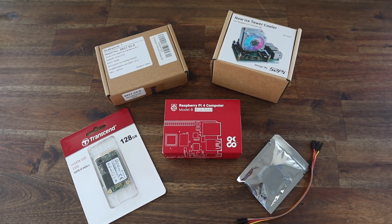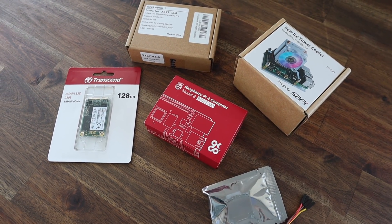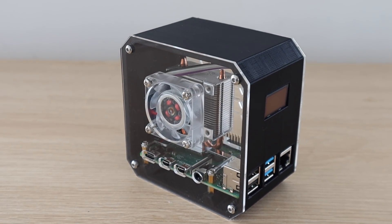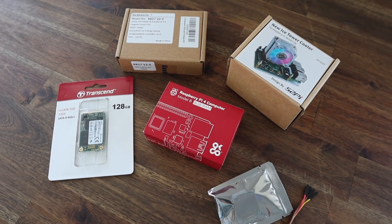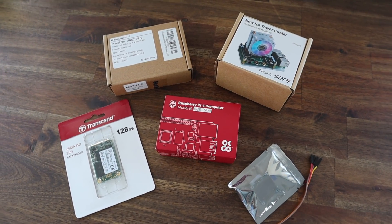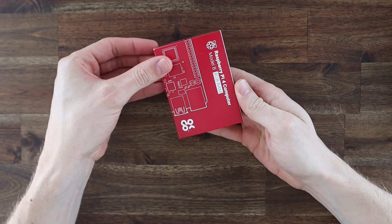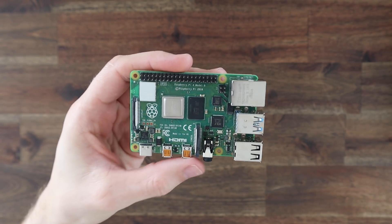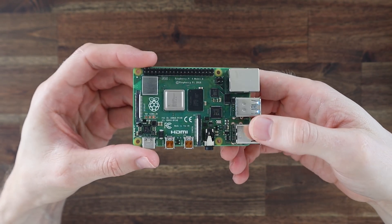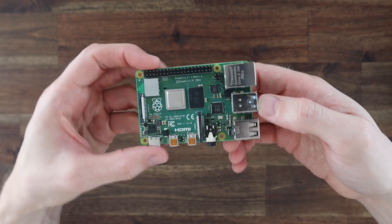Today I'm going to be taking my previous desktop case design and adapting it to accommodate an SSD underneath the Pi. The case uses the same Raspberry Pi and Ice Tower combination that I've used in the last version, but this time I'm going to add a Geekworm mSATA SSD hat and a 120GB SSD. I'm going to be using an 8GB Raspberry Pi 4B, but you can use a 2 or 4GB version as well, as they're identical in their layout.